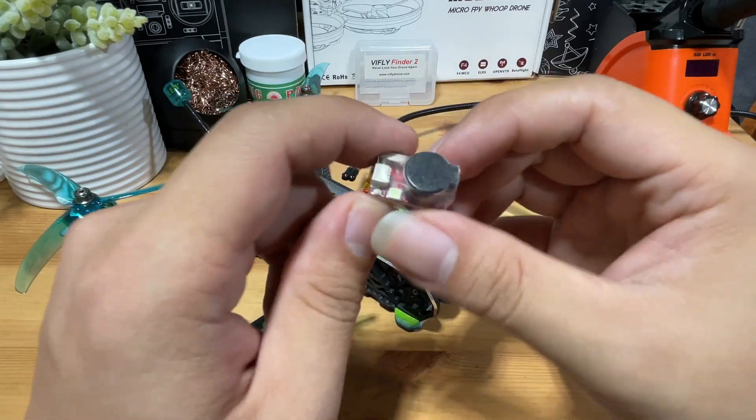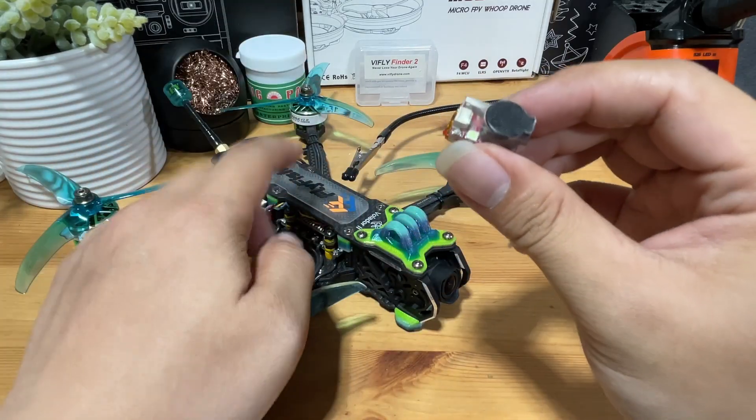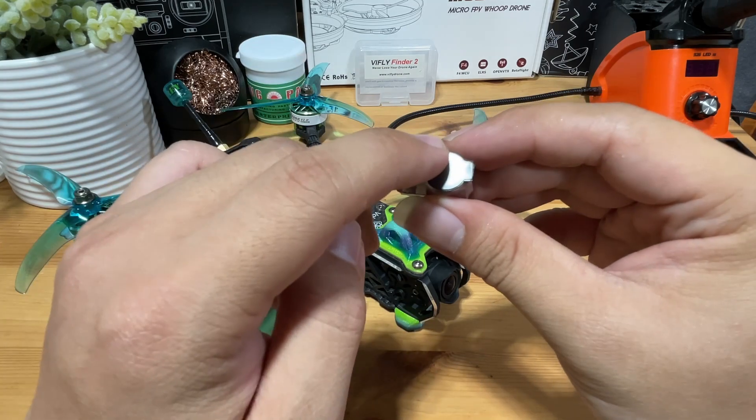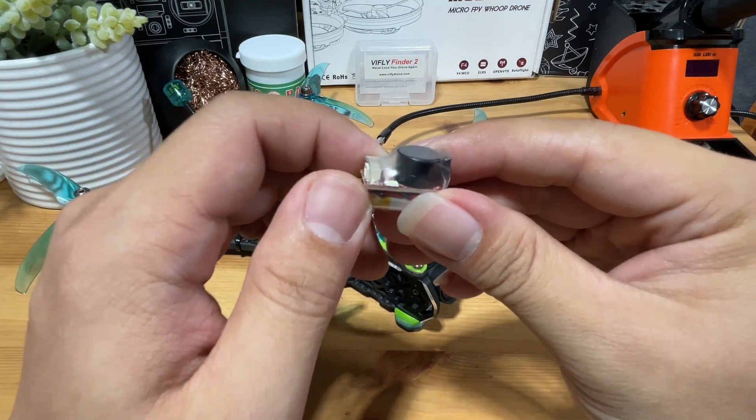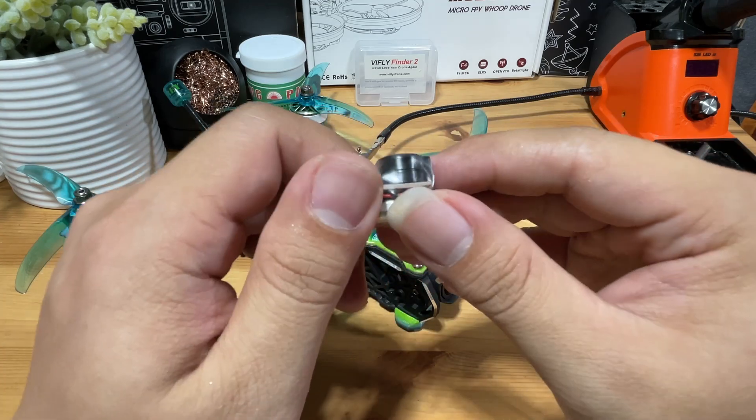This is the ViFly Finder 2 and we will be adding this to our freestyle builds. I will walk you through how to install this to your flight controller and how to set it up in Betaflight, and we will do a field test. Let's go.